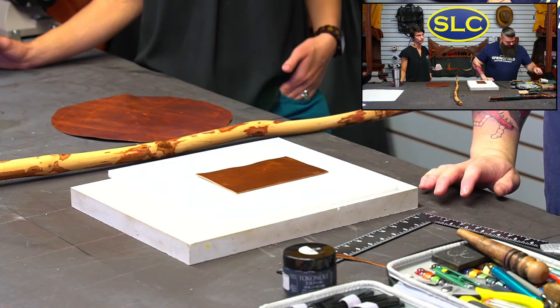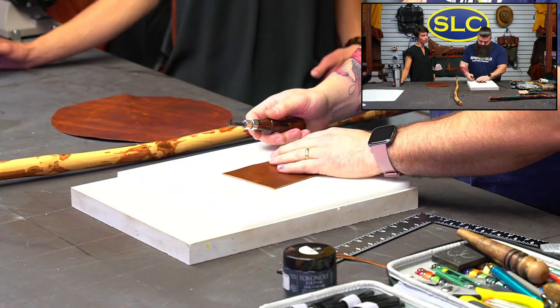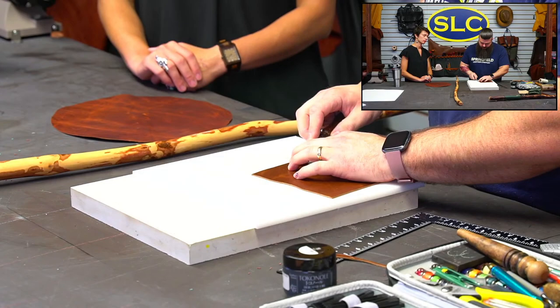Now we're going to bevel our edges. For this application, since it's sitting up against something, I would only do the top edge and leave the bottom straight.